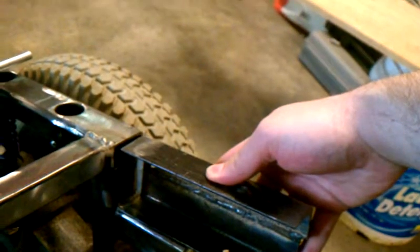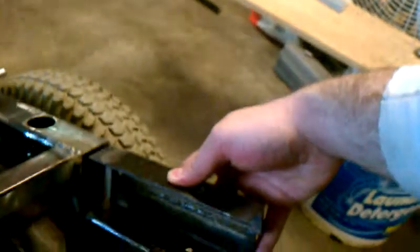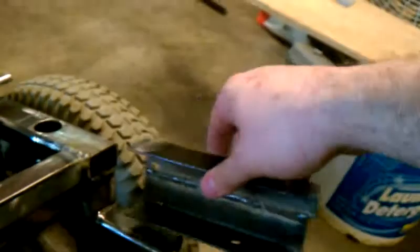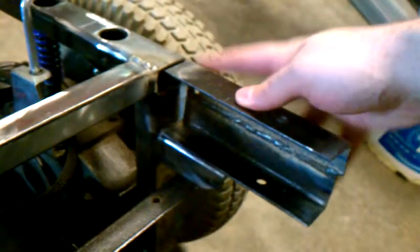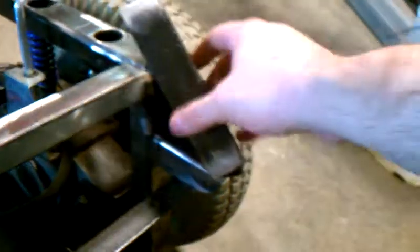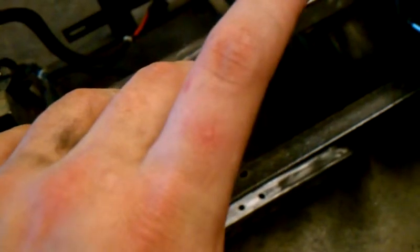I want to bolt it. Yeah, I need to upgrade my gloves. I want to give more surface area for it to stick to. I'll show you why I made that comment — see right there? Got a blister. I don't think I have any others. Yep, just the one. Some burning ember or slag must have got me.